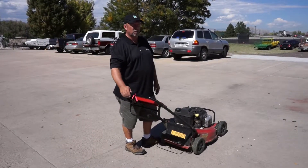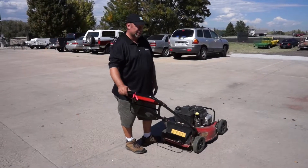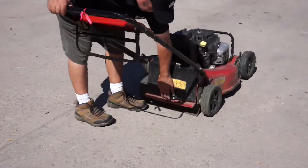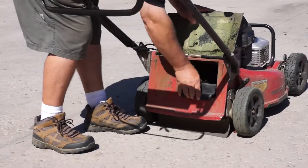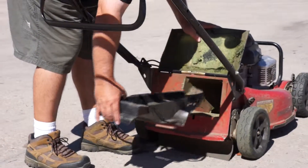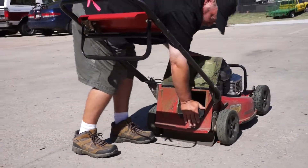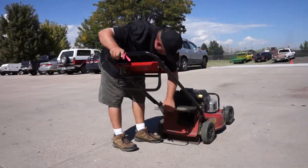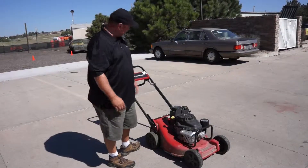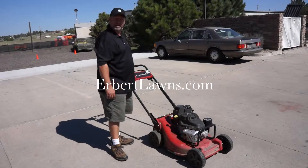These Toro mowers — just to let you know — we don't collect grass clippings. We've gone green and we mulch. As you can see, there is no bag. If you lift this plate up, you'll see a mulching plate in here. You do want to make sure that the mulching plate is in your unit as well. It can come out in instances where you've got long grass, but we are a mulching company. And that concludes the mowing tutorial about the Toro 21 mowers that we currently use.